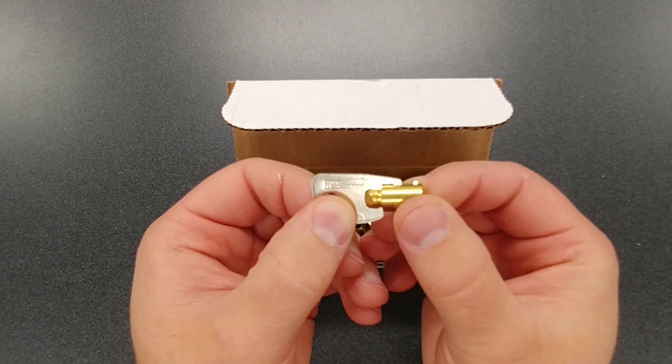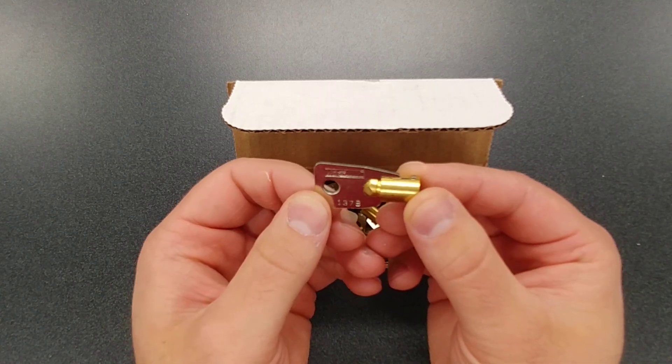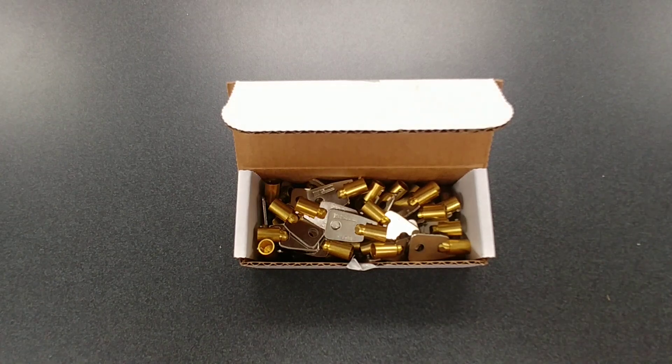So if you're looking for a way to save on the life of your cutter and cut down on the cost of tubular keyblanks, take a look at these by HPC. Thanks for watching and we'll see you next time.